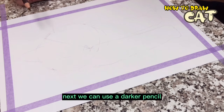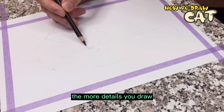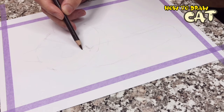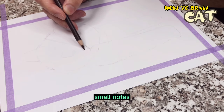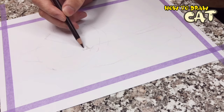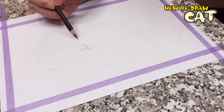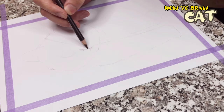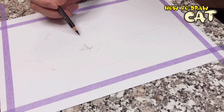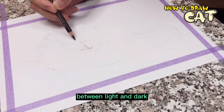Next, we can use a darker pencil to express the details in the outline. The more details you draw, the more realistic it will be. First, start with the kitten's small nose and add the shape of the nostril to the inward triangle. Then draw some shadows to express the relationship between light and dark.